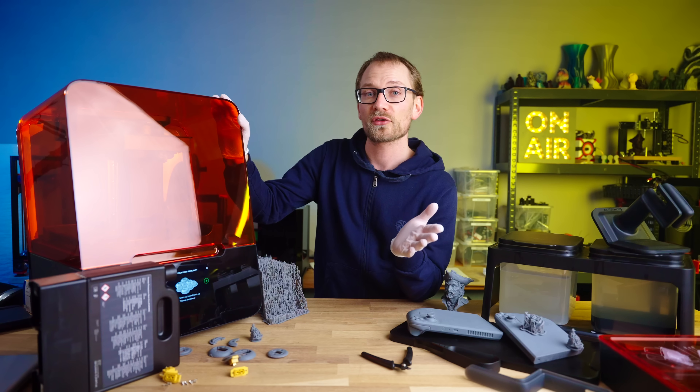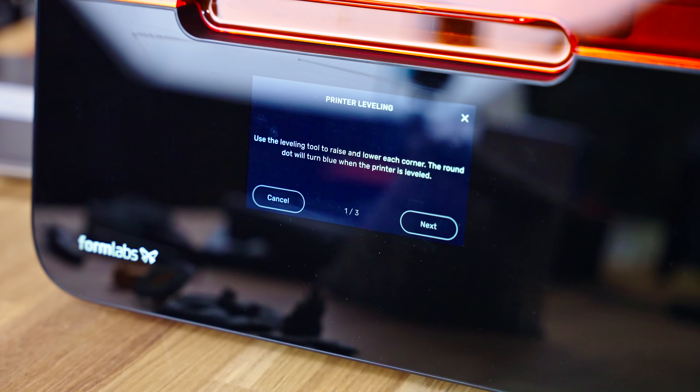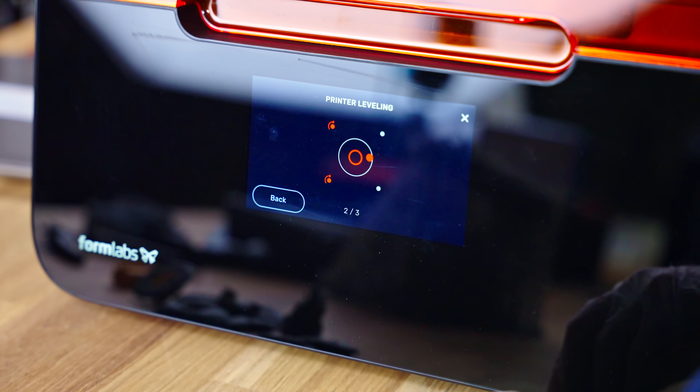The machine itself also makes sure that prints have the best possible chance to succeed. It creates a controlled, preheated environment inside the printer at 35 degrees Celsius, getting the resin nice and liquid. It also has checks for whether the printer is set up level, and it will instruct you to adjust the printer's feet if it's set up crooked.